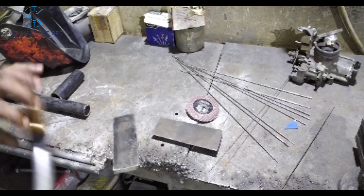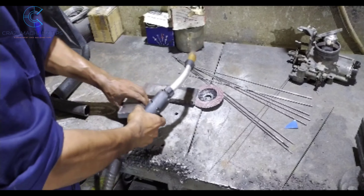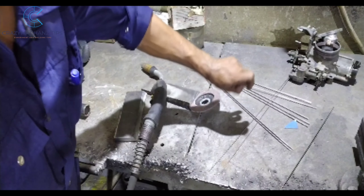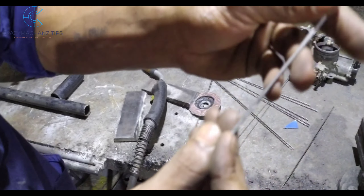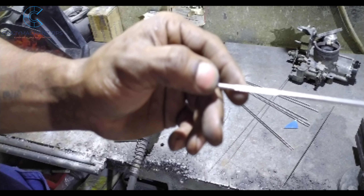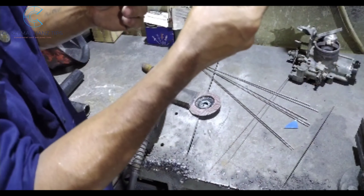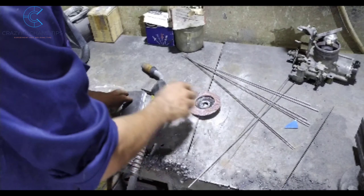We have a 10-1 thickness. I will be able to install the filler wire. The filler wire is 2.4, and the material is 316. So we need to install the filler wire.